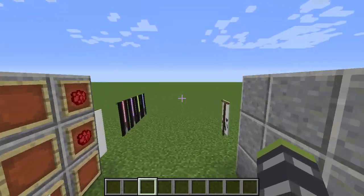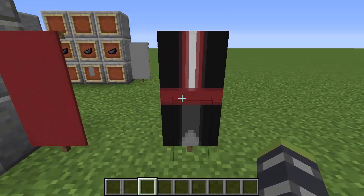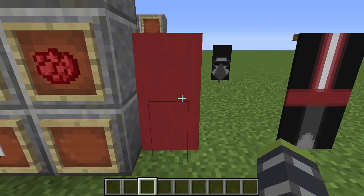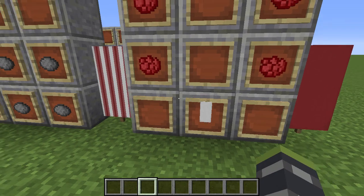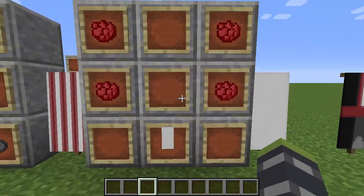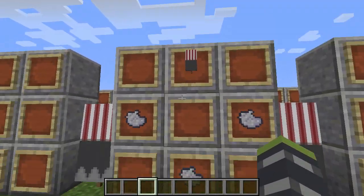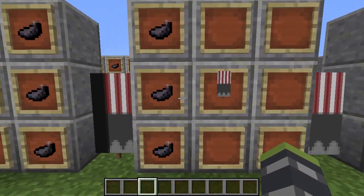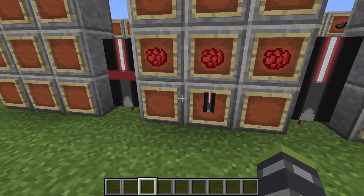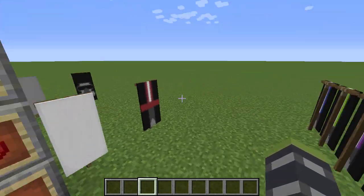Next is Kylo Ren's lightsaber with the cool crossguard design. This is similar to the previous design but tweaked. You need a white base banner — not red, I made a mistake there. Apply red dye like this, gray dye on the bottom gives you this, light gray dye like this gives you this, ink sacs on this side gives you this, ink sacs on the other side gives you this, and then a little red dye on the top gives you Kylo Ren's crossguard lightsaber.